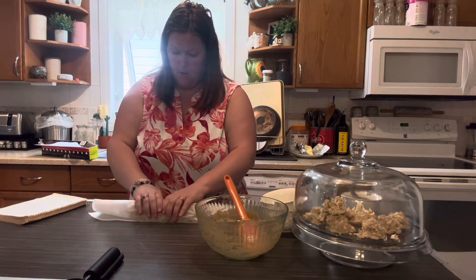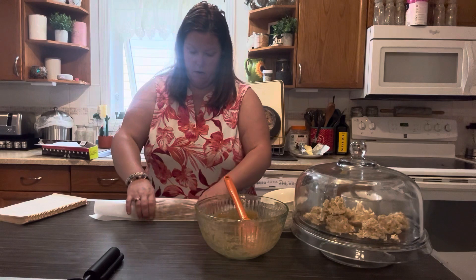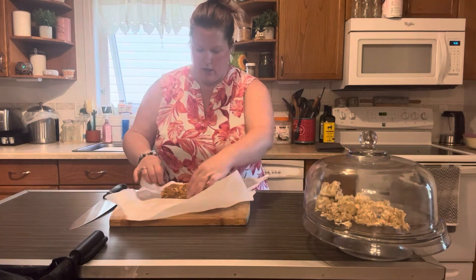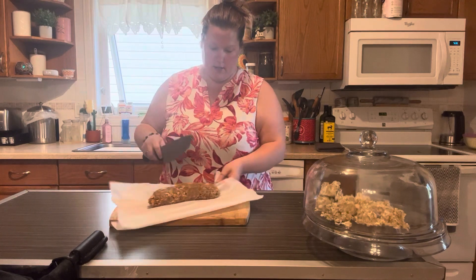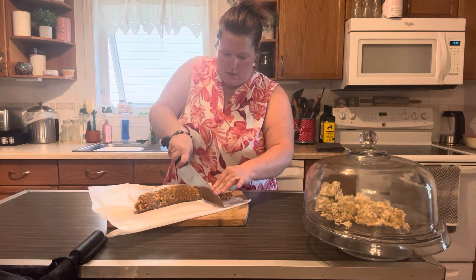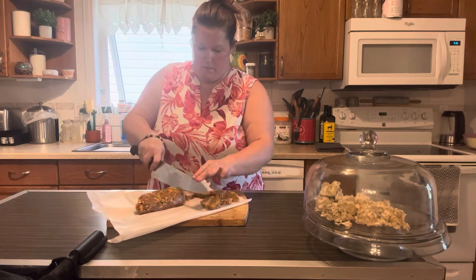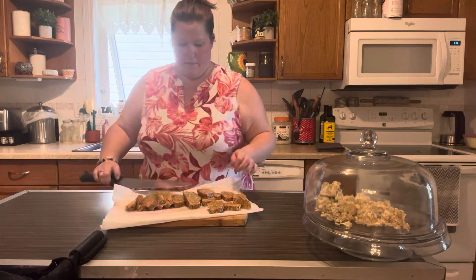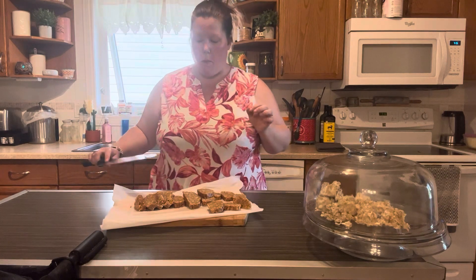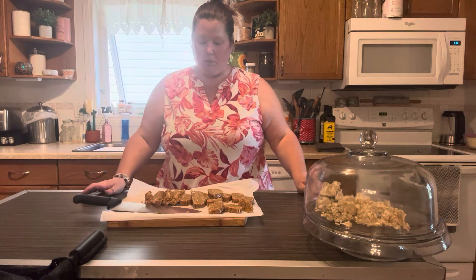I'm just going for a log shape. Then I'm going to pop this in the fridge and let it set. These have come out of the fridge — we have a log. And we're just going to slice them into cookie shapes. Delicious.